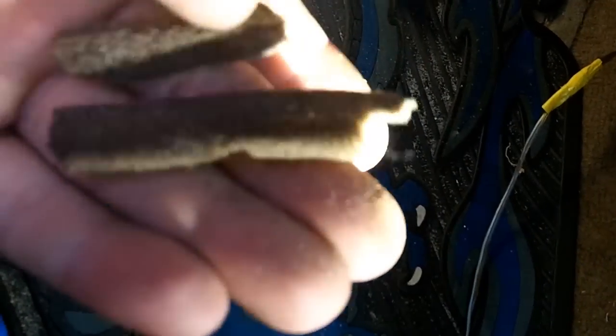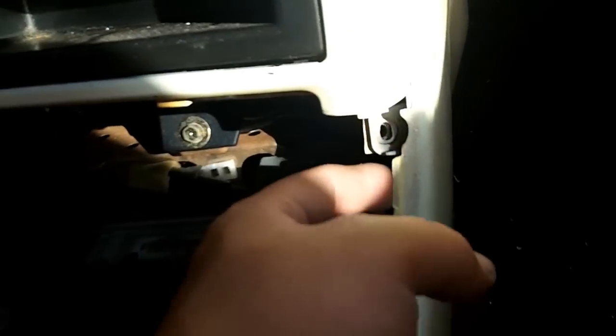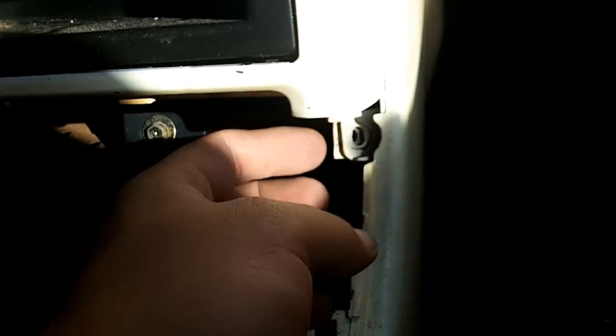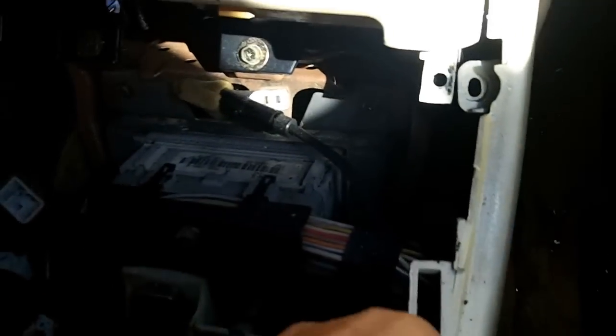I've got wires running everywhere. Nice splice job — that's absolute garbage in there. I have no idea what it even runs to, probably something I don't need anymore. That hose is either heater core or AC — that's for the ventilation system. After that panel is removed you'll notice that this panel bracket is in front of another panel bracket for this piece, and you have to get this off, just to the side a little bit.